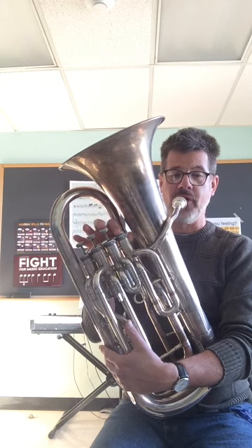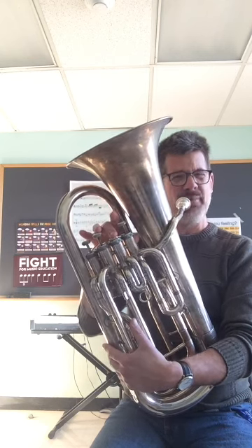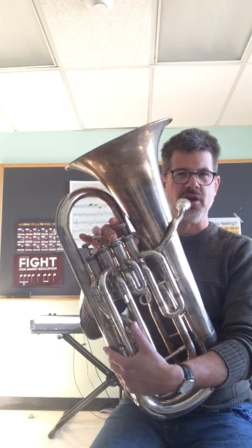After that comes an E-flat — regular old E-flat, so first valve. So far we've got B-flat, no valves, D-flat, and then E-flat. After the E-flat comes an E-natural, which might not be quite so natural for some of you guys because you're not used to playing it maybe.